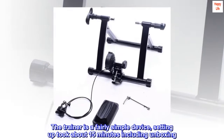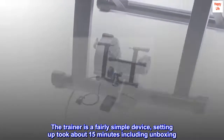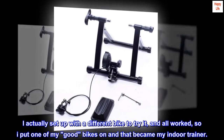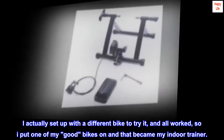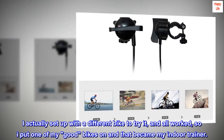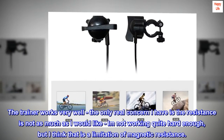The trainer is a fairly simple device. Setting up took about 15 minutes including unboxing. I actually set it up with a different bike to try it, and it all worked, so I put one of my good bikes on and that became my indoor trainer. The trainer works very well.